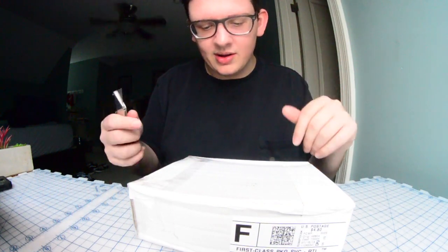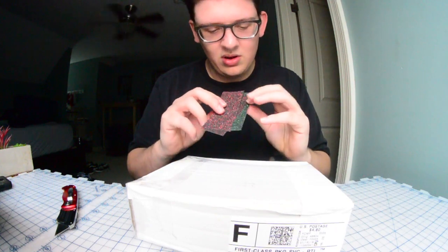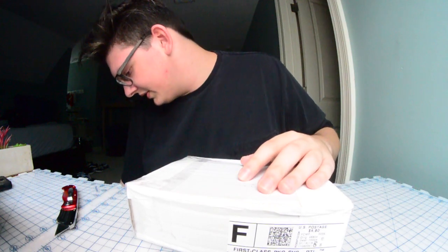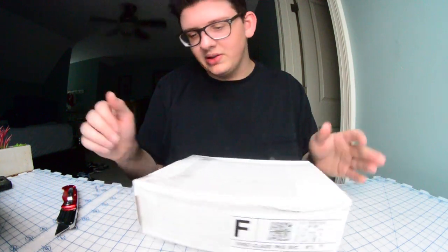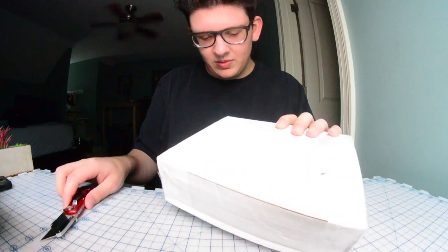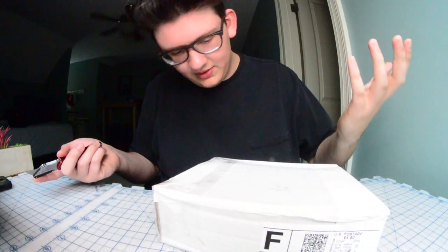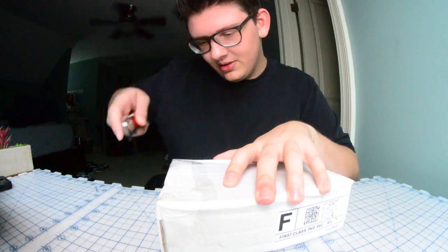So he hit me up because I released all this glitter skate grip at Sponsor Me Tape, and he really wanted some, but he didn't have the funds at the exact moment. He just started making these benches, so he was like, hey, you want to trade a bench for some of that skate grip? Normally I would be like, nah, but the benches he makes are really high-quality looking. So I was like, yeah, sure, let's do it.